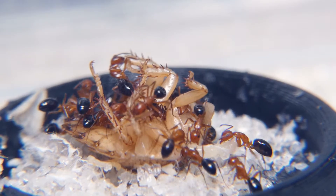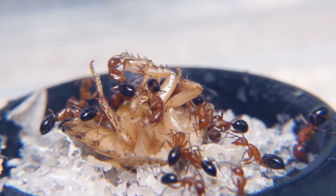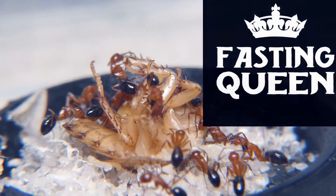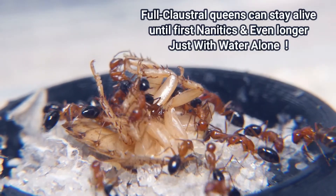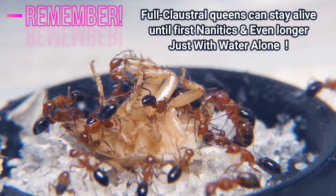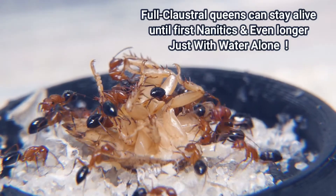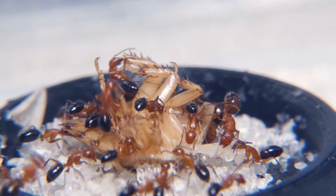Now, fully claustral species — obviously when the queen is new — can fast without any food, no protein, no sugar, until her first nantics arrive, and even longer than that until she has foraging workers. But semi-claustral queens are on a totally different page and they have life a lot harder than fully claustral queens do.